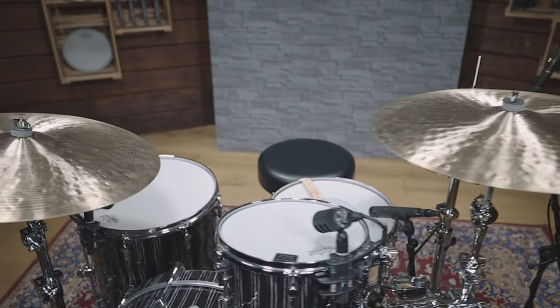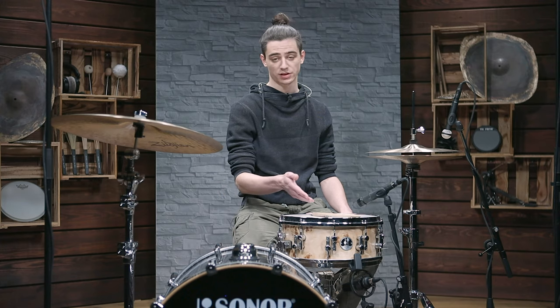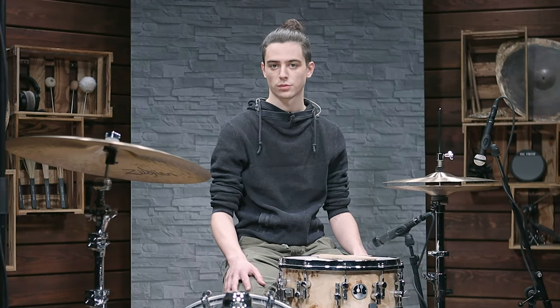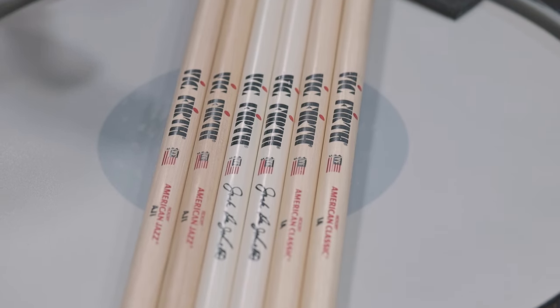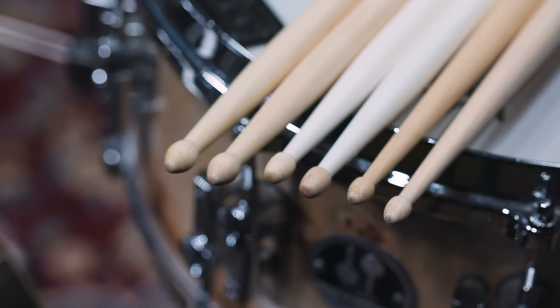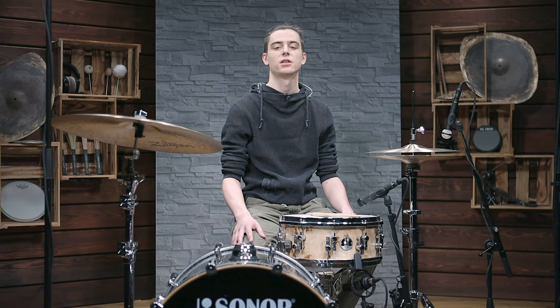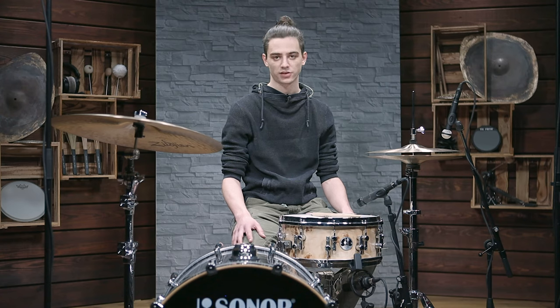Drum setup of course involves drums and cymbals and their positioning, but other small details such as stick choice can make a big difference as well. While most drummers tend to stick with one model of sticks for everything they play, I like to mix things up a little and use different models of sticks for different musical situations. And to demonstrate what kind of a difference stick choice can make, I'm now going to play the same groove twice with the same intensity, but just with different models of sticks.